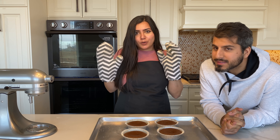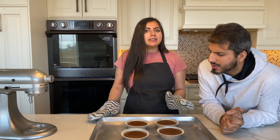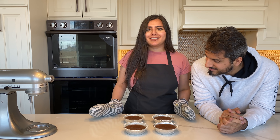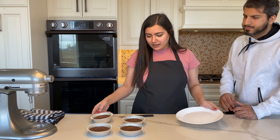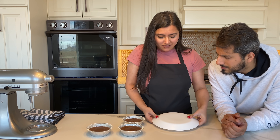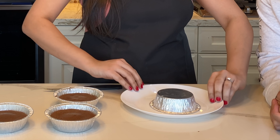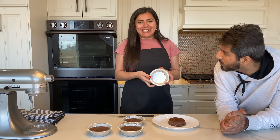My cake is out! Before we demould them, we'll have to wait for them to cool down a little in the ramekin itself. Look at that — I'm feeling a bit anxious. Did you hear that sound? Yeah, that's good — a clean release!